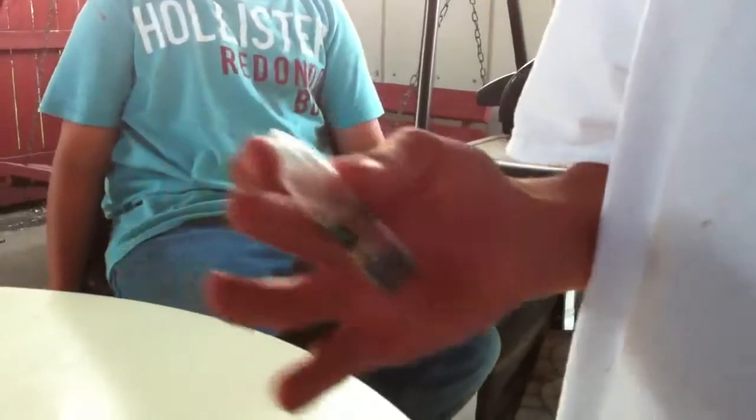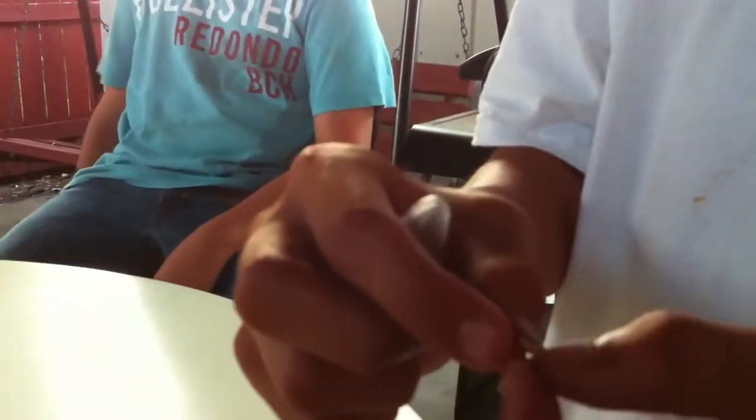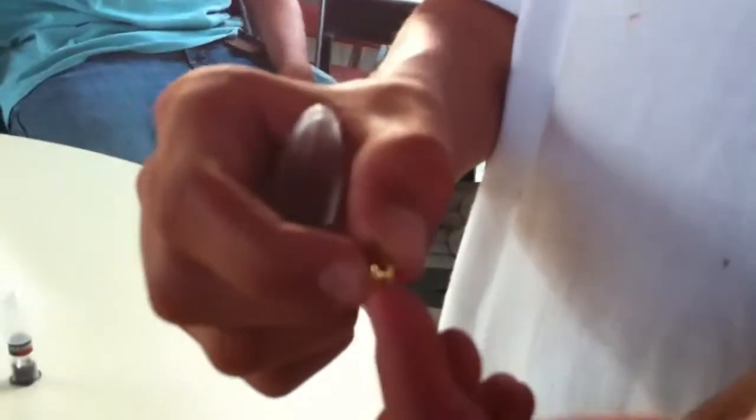This package here came with four different kinds of ammunition. This here is called the Raktor. It's supposedly real gold. It's a one-piece and it kind of has like a pointed top at the end.